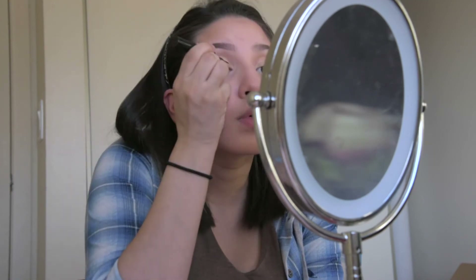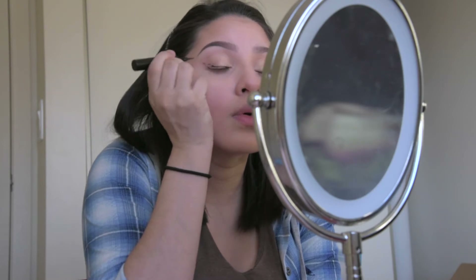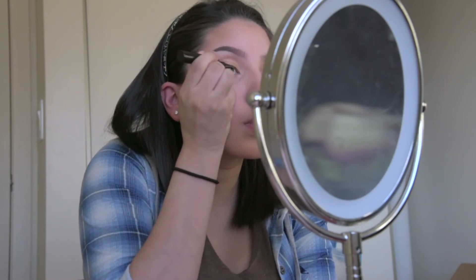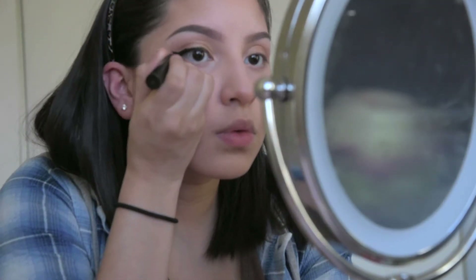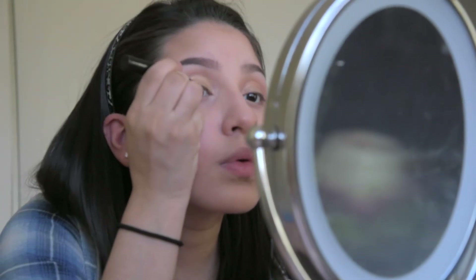Now for eyeliner I really like to take my time if I can. I'll begin by creating the wing and then creating a rough outline of what my liner will look like, then go ahead and fill it in. I'm very picky when it comes to my eyeliner — I really dislike seeing ridges or crease marks, so I smooth it out as best as I can.